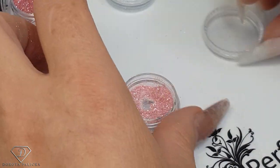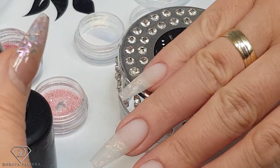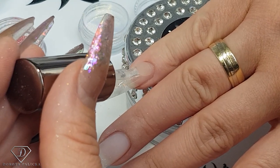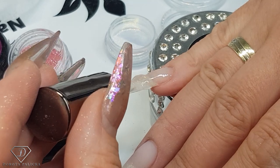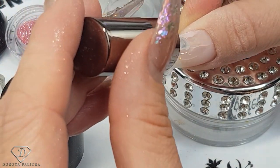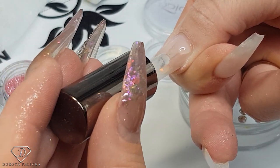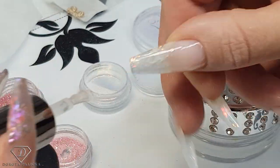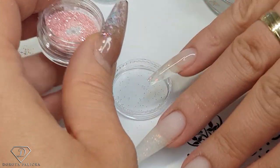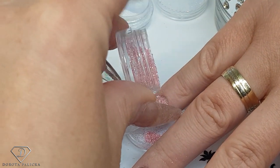I'm going to close the pots. On those two nails we're going to achieve this sugar look. I'm going to use the high-shine no-wipe top gel to create the sugar look. All I have to do is apply it on the set we've created — you could do it on a clear set, just a nudish pink color, or paint them pink. I'm going to use it on the clear and do the same on my thumbnail. I need to cover the entire nail with a pretty decent amount right in the middle, and then sprinkle the glitter we've created onto my nails.